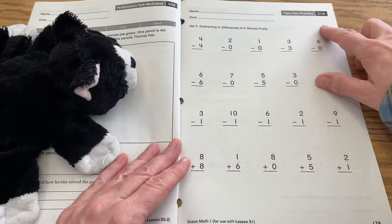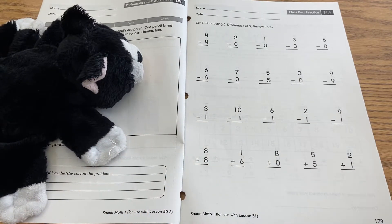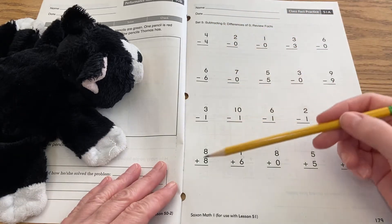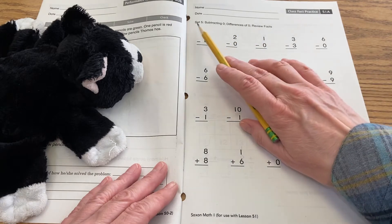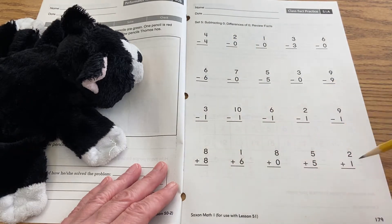We're on page 51a — at the bottom it's page 179, so if you could open your booklet to that page. Let's begin at the top. Most of this page is subtracting, then down here notice that you're switching to addition — those are plus signs, these are all minus signs. It says subtracting zero, differences of zero, and then we're reviewing down here.